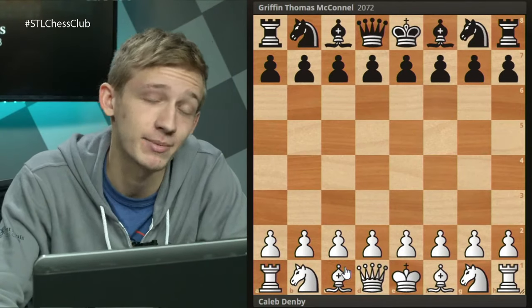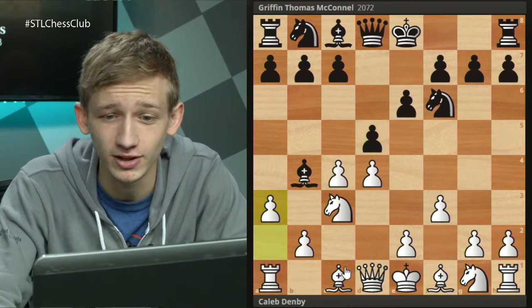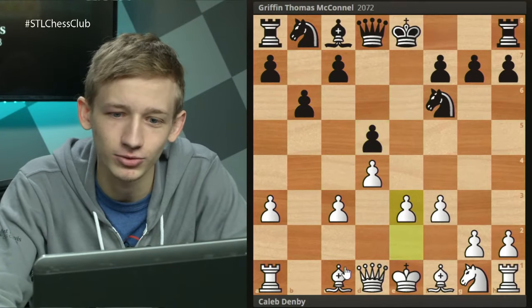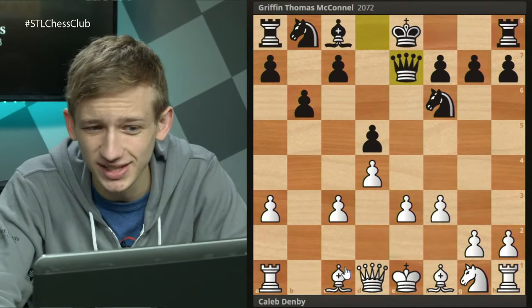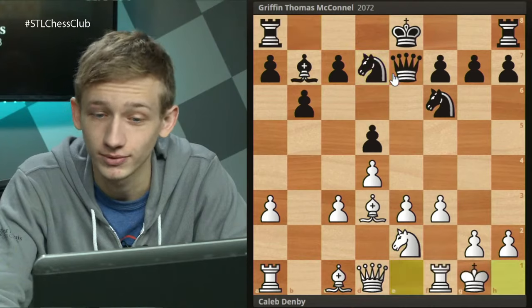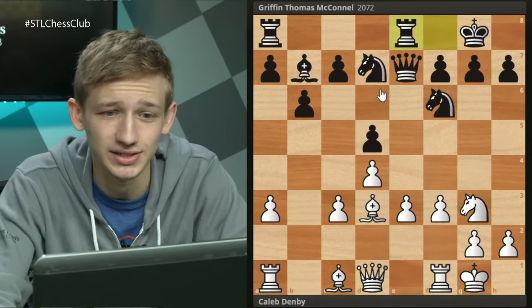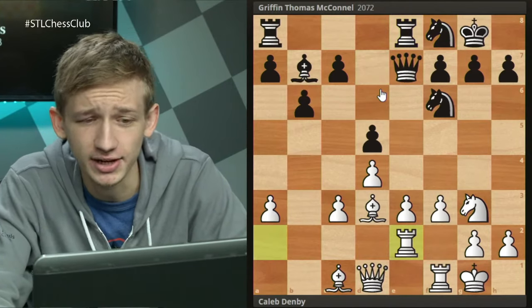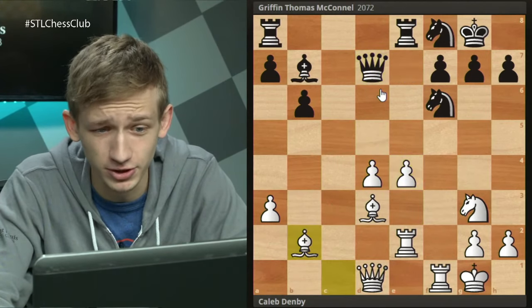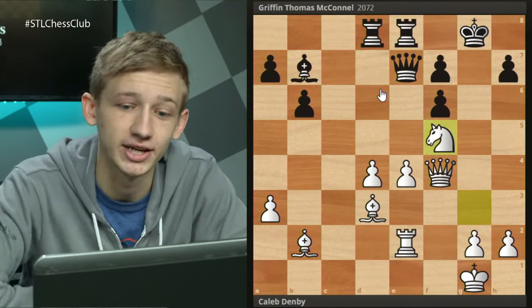In the second game against Griffin Thomas McConnell, another 2070-rated player, we start with the F3 Nimzo, black plays d5, a3, takes, takes. My opponent played b6, then c takes d5, e3. Notice I'm playing the exact same moves as last game - bishop d3, knight e2, castles, knight g3. Black adopts a totally different setup, but it doesn't matter. I bring in a second rook to support the e4 push, and by move 15 black is powerless to stop e4. Rook takes f6 is the tactic ending the game, with my opponent resigning on move 23.